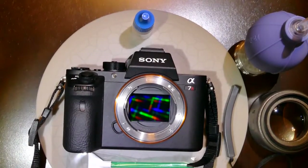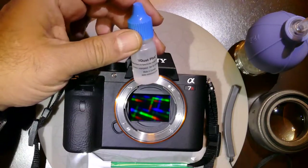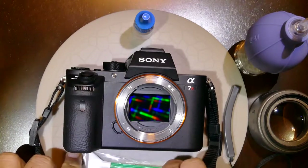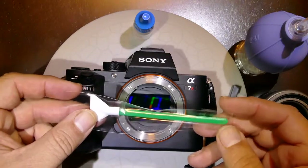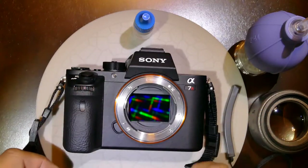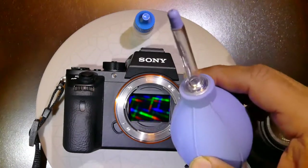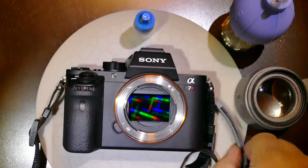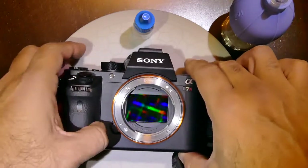I'll be cleaning the sensor of the Sony Alpha 7R Mark II. I'll be using Visible Dust cleaning solution called V-Dust Plus, a multi-ingredient alcohol-based cleaning solution. I'll also be using their MXD100 green swab, which is 24 millimeter 1x for full frame cameras. In this demonstration we'll also be using the Zion blower from Visible Dust, the Quasar Plus, and a new tool called the Curve Swab.